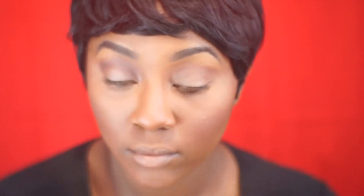I always use my MAC Paint Pot in Groundwork to prime my lids. And next I'm going to use a transition color from my Lorac Pro Palette — just a nice neutral skin tone color that I'm putting in my crease to prep it and give it some dimension before I start adding colors.